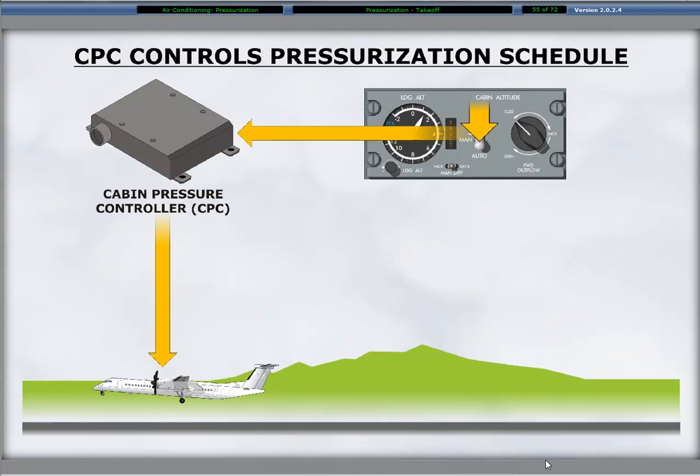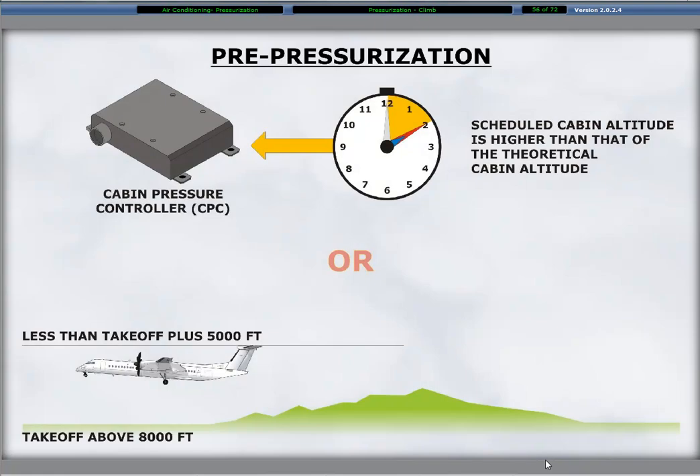The CPC remains in the takeoff mode for 10 minutes with the pre-pressurization to accommodate a flight abort after takeoff. This allows for a return to field landing and no requirement to reset the landing altitude. The CPC controls the pressurization schedule automatically after the completion of the takeoff sequence with the auto mode selected.